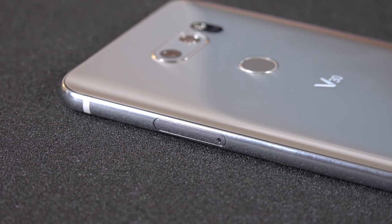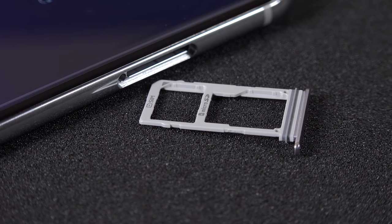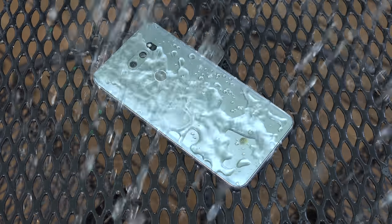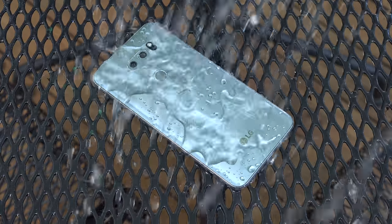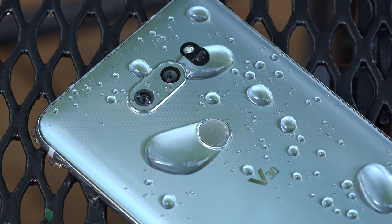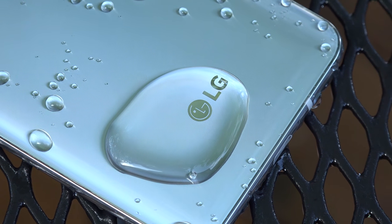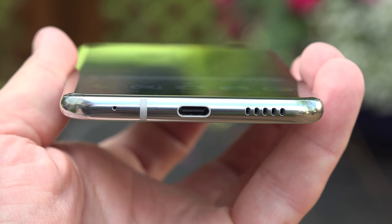Along the left side we have individual volume controls. Along the right side is a combination nano-SIM tray and microSD card slot, which supports up to 2 terabytes. If you look closely at that SIM tray, you'll see a gasket surrounding the edge—it's water-resistant. In fact, it's IP68 rated, which means you can submerge it up to 1.5 meters of water for 30 minutes. It's also military standard 810G rated, designed to survive extreme environmental conditions and shock. Down below we have a USB-C port for fast charging, along with one of the microphones and a speaker.